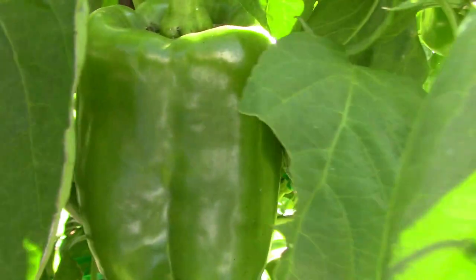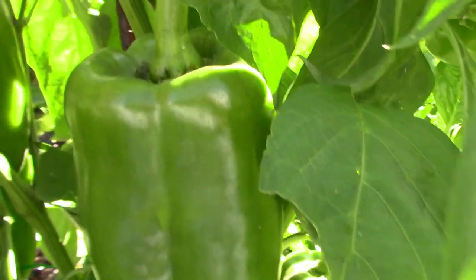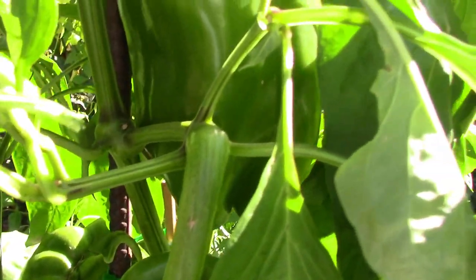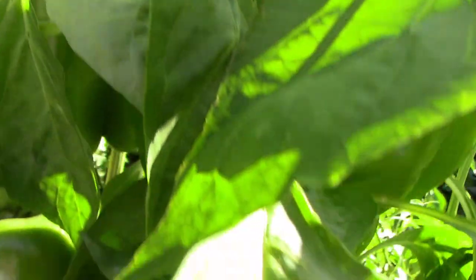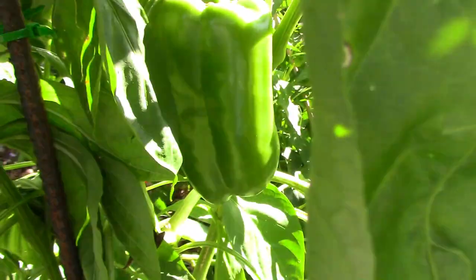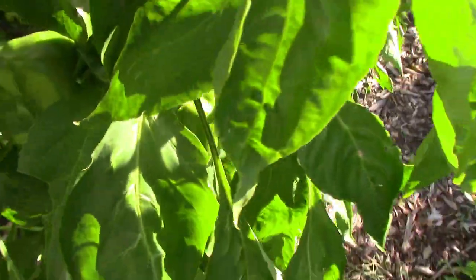They were a little bit slow to ripen, but I think part of that was the fact that I didn't get my peppers started early enough this year. I usually try to focus on heirloom varieties so I can save the seeds, but this one's good enough to try again.